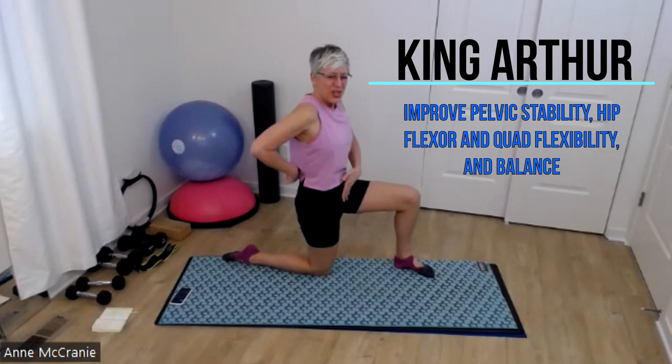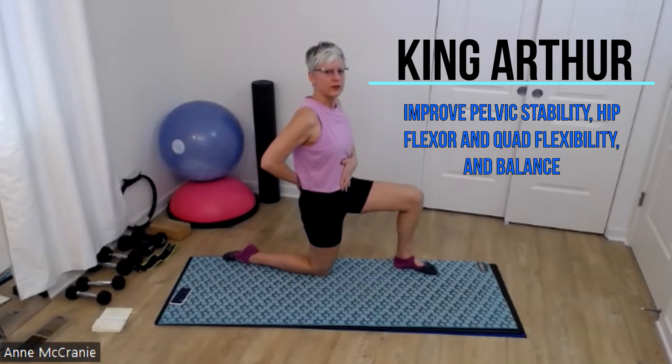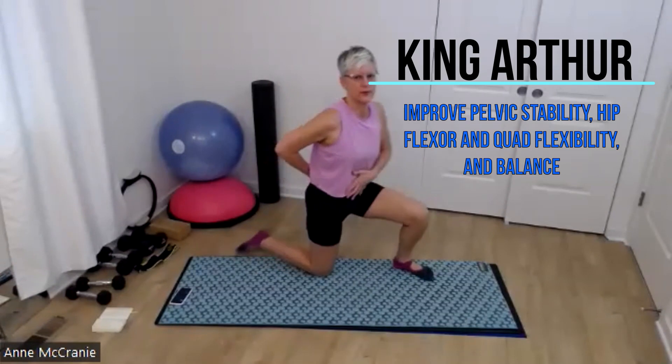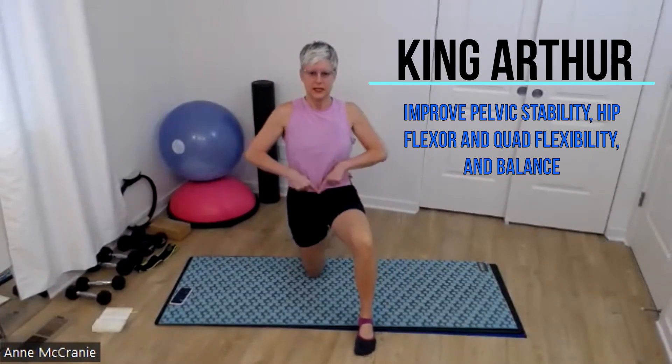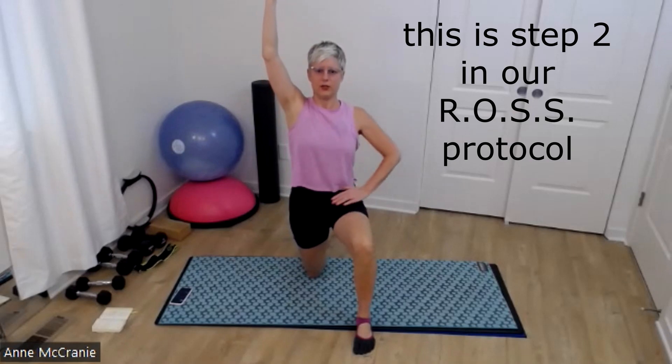Then you can tuck your kitty cat tail forward. So I'm not doing a lean-forward version — which is a good version as well — but this is a more upright version. So I got stacked, level, stacked, and then maybe lifting the same arm as your down leg.